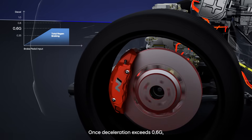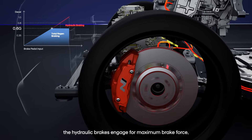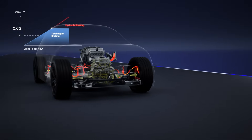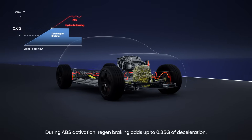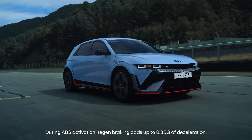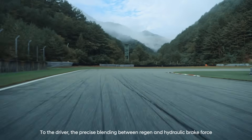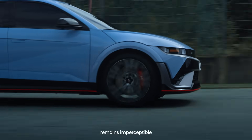Once deceleration exceeds 0.6 g, the hydraulic brakes engage for maximum brake force. During ABS activation, regen braking adds up to 0.35 g of deceleration. To the driver, the precise blending between regen and hydraulic brake force remains imperceptible.